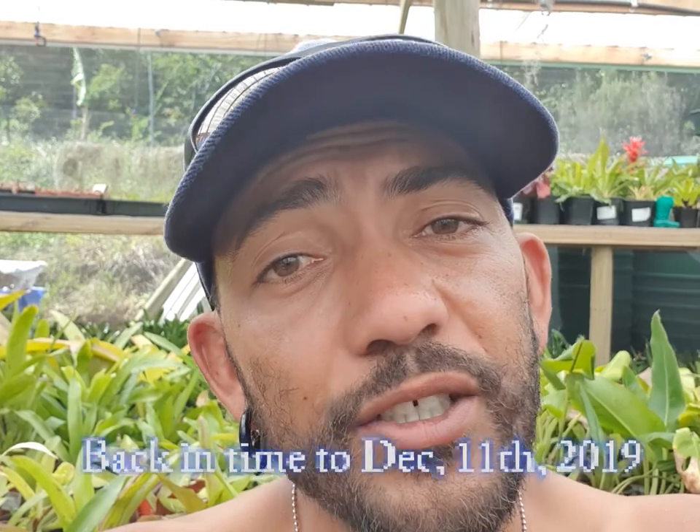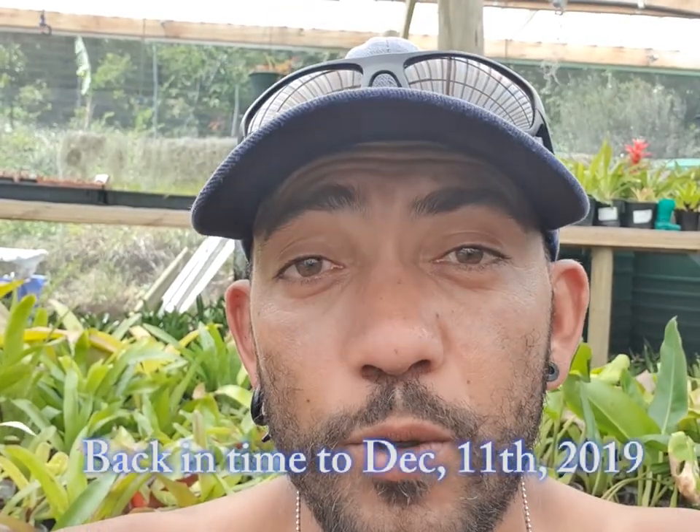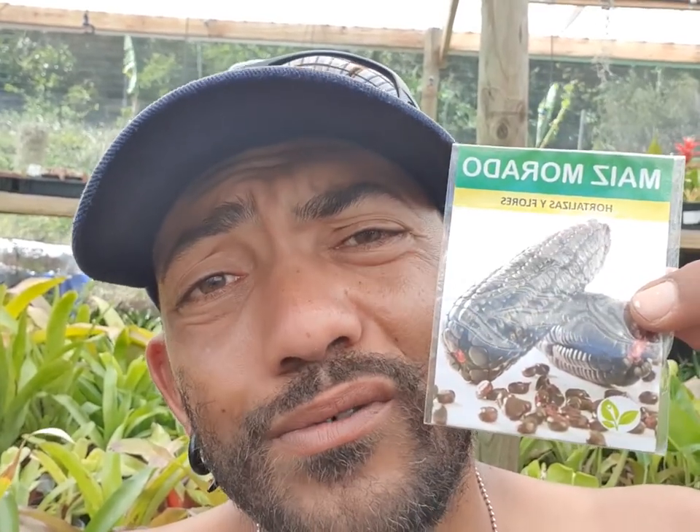Buenos días everybody, and welcome back to yet another episode. Today I'm going to show you something really interesting — a type of corn. This corn is Maiz Morado. It literally is corn that is so dark burgundy, or super dark red, that it actually appears black.